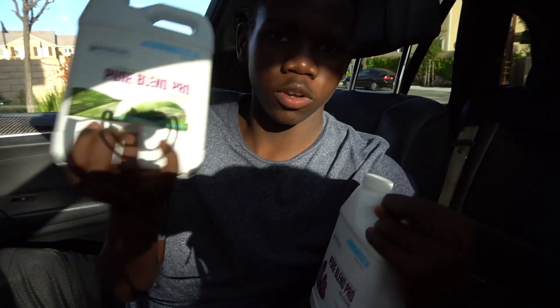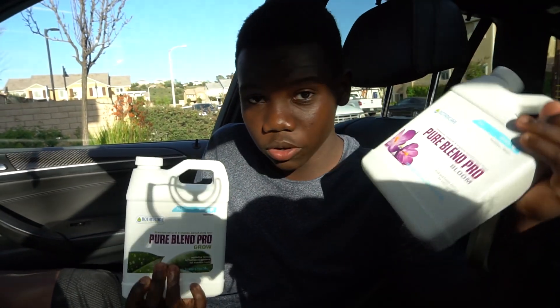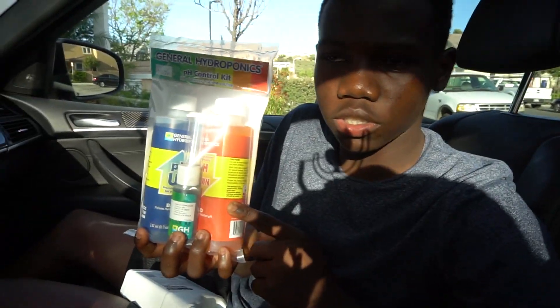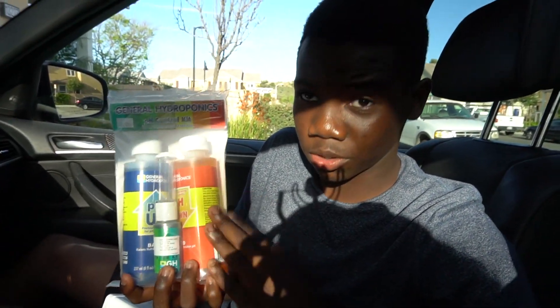That was pretty informative. I got some of this grow bloom. You use the grow to get stuff growing and then use the bloom when you want to actually start bearing fruit. You need some of this because you need bacteria and stuff that would normally be in the dirt — this is what this replaces. Got some of this to adjust the pH of the water since you don't want your water to be too basic or too acidic.